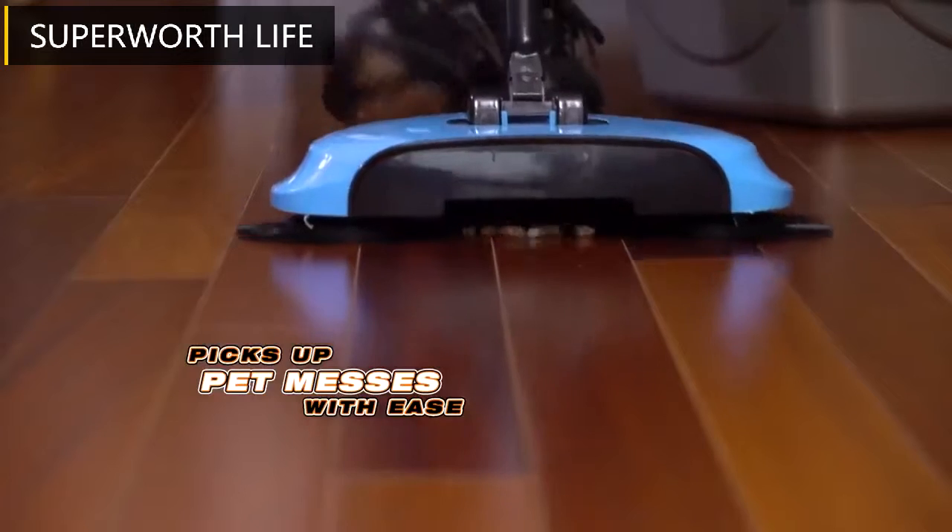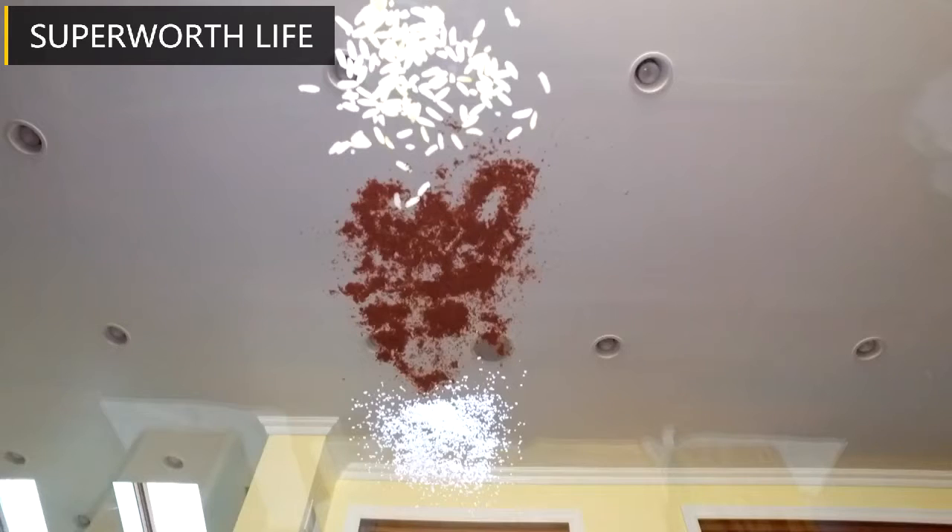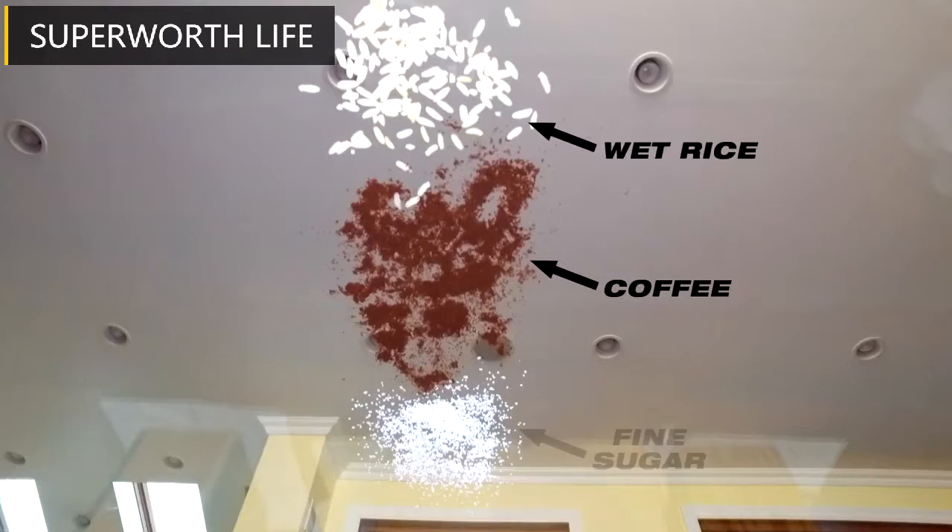It picks up all your pet messes with ease. It gobbles up spilled cereal and crushed chips. We laid out a gauntlet of spilled coffee, wet rice, and fine sugar — they're no match for the TurboTiger.